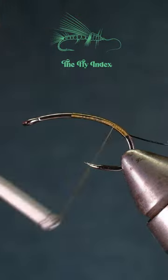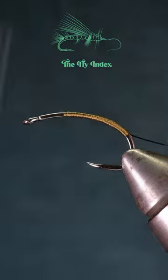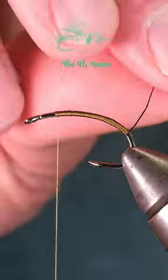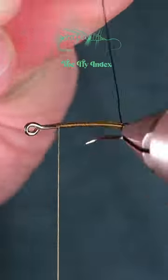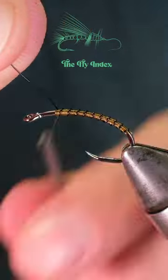Next, take some black ultra wire and tie that in at the bend of the hook. Now build a solid base with your thread all the way up to the front of the hook before wrapping the wire forward in even spiral wraps. Tie off the wire and break it free.